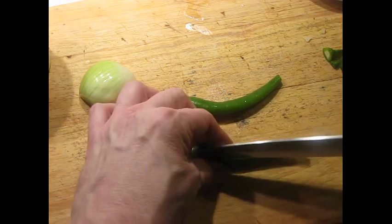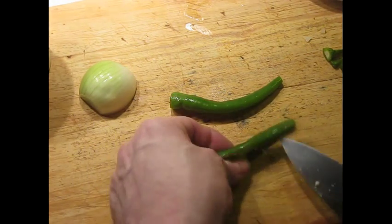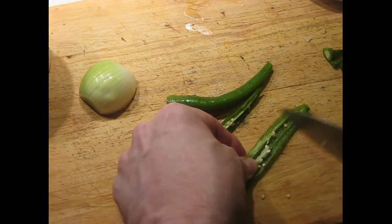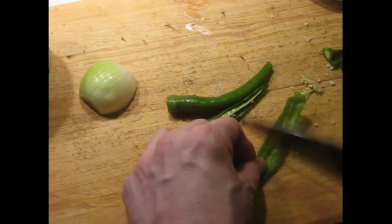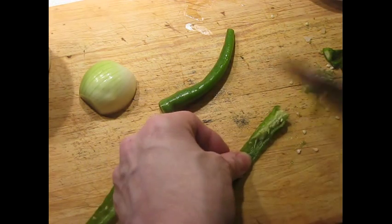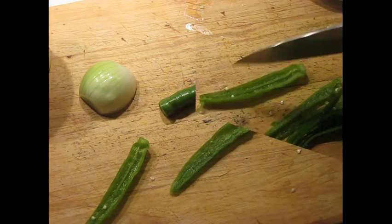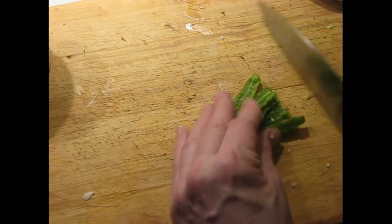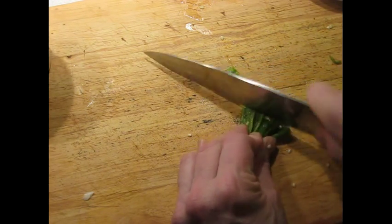I can get rid of the tips. And if you want this really hot, you can leave the seeds and the membrane in. I don't want it quite that hot, so I'm going to scrape these — it's entirely up to you. You split the chilies like this, make them a little bit smaller, and give them a chop.